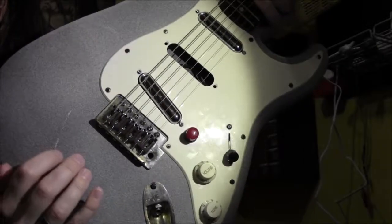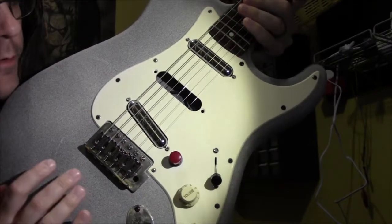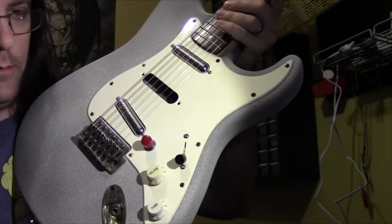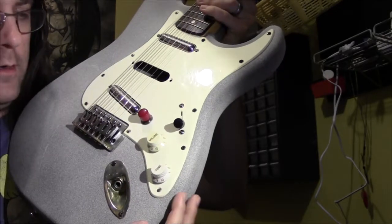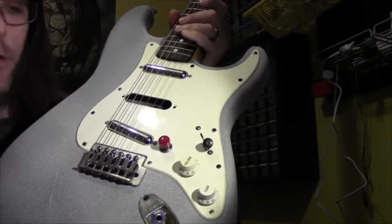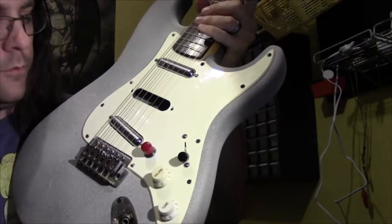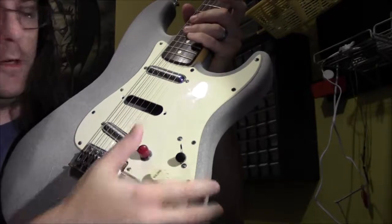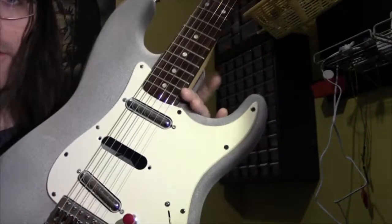As you can see, the pickguard is just plain white or cream. I had some old volume and tone knobs from a different Strat build I was doing years ago, and I ended up using different knobs I found on eBay, so I saved these and they came in handy for this. I threw a kill switch in here because I only wanted one volume and one tone, and I needed to cover up the extra hole — a kill switch was the easiest solution.